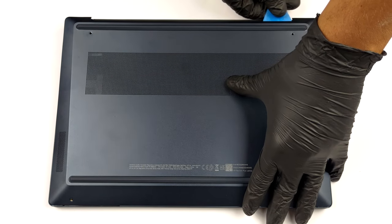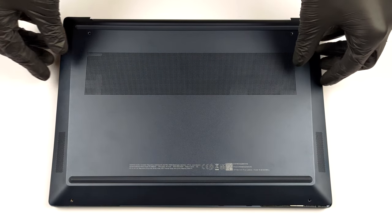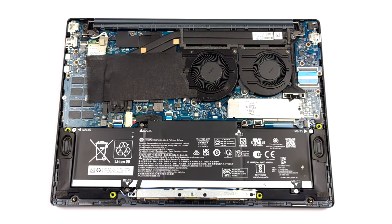Taking this laptop apart is a lot easier than anticipated. You need to undo only 4 Phillips head screws. Then, pry the bottom panel starting from the hinge gaps.